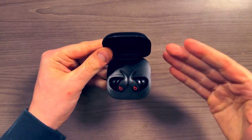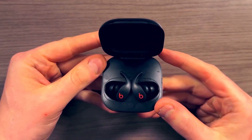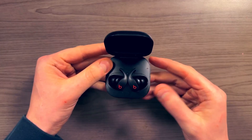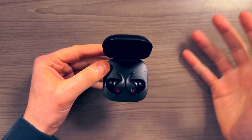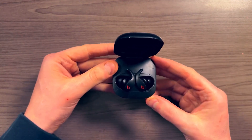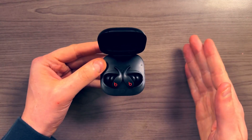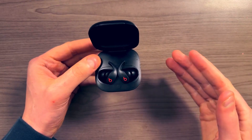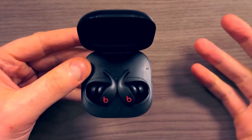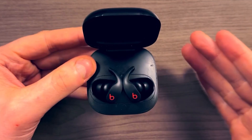I'm going to open this up with a critique or a drawback of owning these. These have a feature called automatic switching that Apple says is supposed to automatically switch between your devices. I'm using all Apple products — a MacBook and an iPhone. So if I'm playing music on my MacBook and then I want to play something on my iPhone, that audio should automatically switch because it knows I'm wearing headphones. But in my experience, this sometimes works and most of the time it doesn't, and when it does work, I don't know why it works.